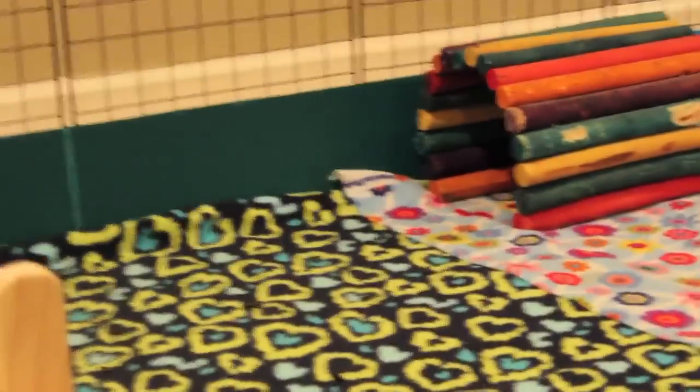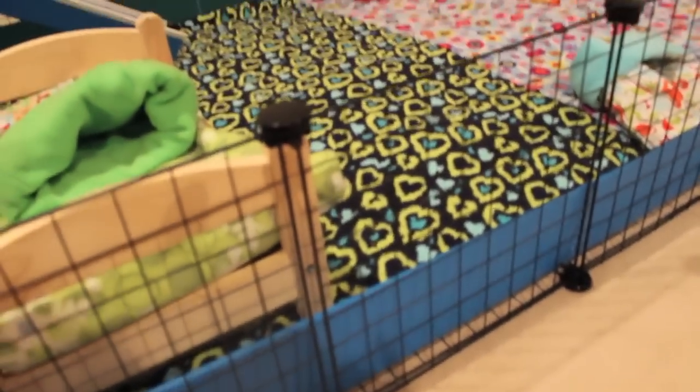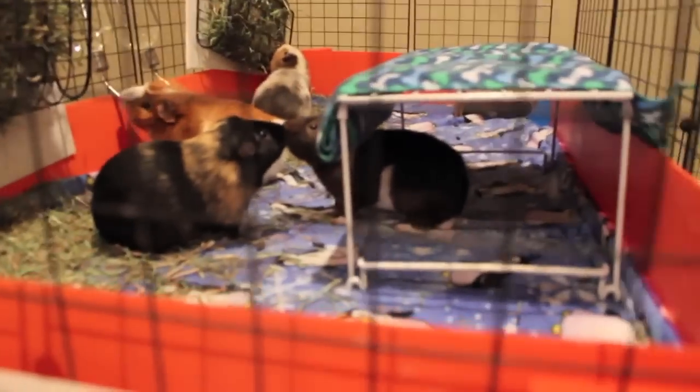Another thing is I want to get wall clings or window clings — sticker things — so I can decorate the cage more and change it whenever I want.